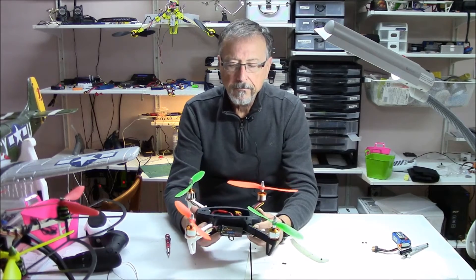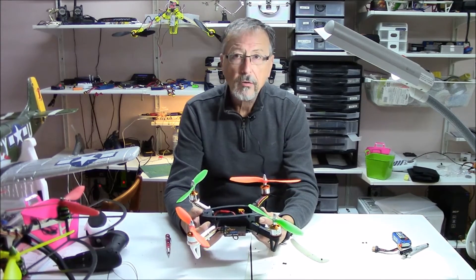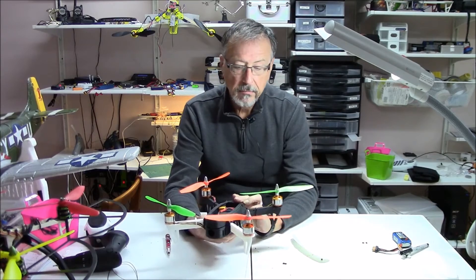The CC3D is kind of my standby controller. I will swap it out and put something else in, but I want to make sure everything flew first, and I know with the CC3D I'll get my craft in the air.